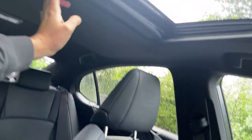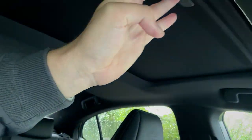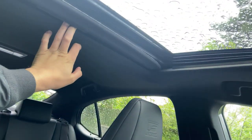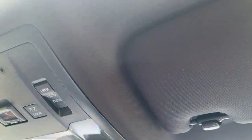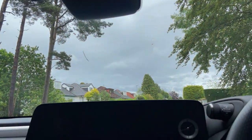Up here we have a sunroof — I was surprised to find it takes a manual adjustment to open it, though you do also have an electric open option if you want to use it.